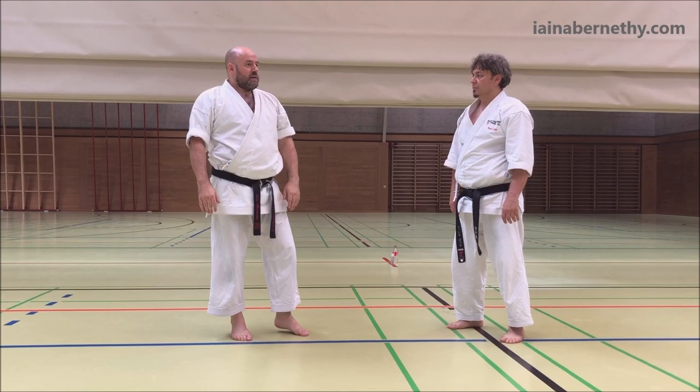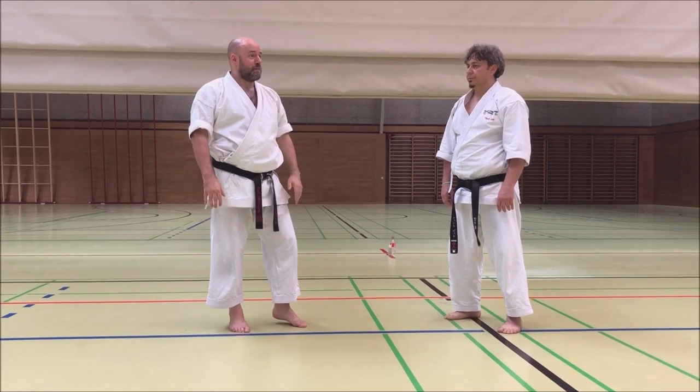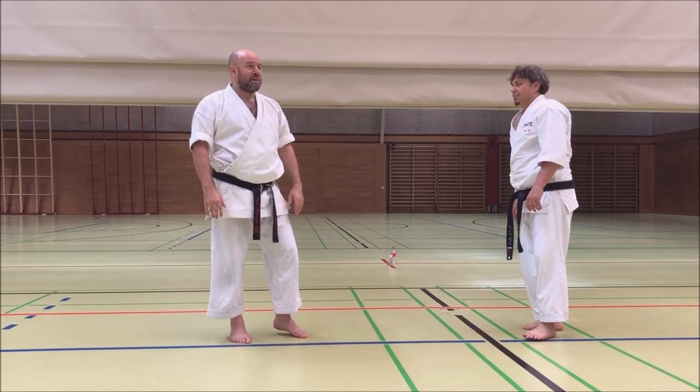It then repeats on the other side. It's all stuff we've done before — just a little bit different. Give that a go and then I'll give you the break I promised you about ten minutes ago.